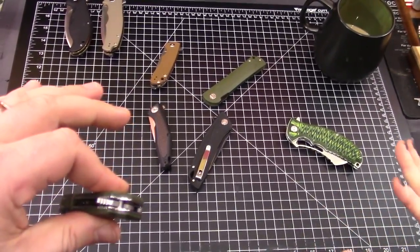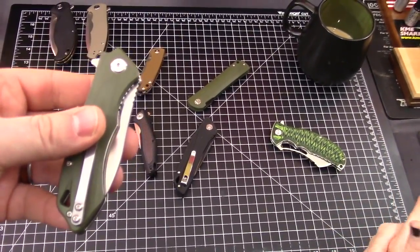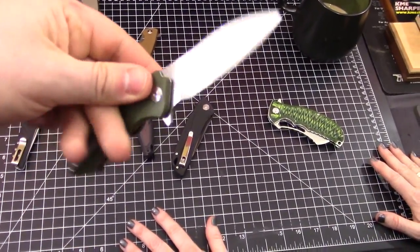Nobody else besides Civivi knives made more models in 2018, except they actually made a big variety of sizes. This one's kind of a small-medium size. Check it out.